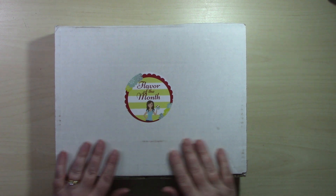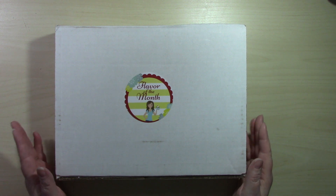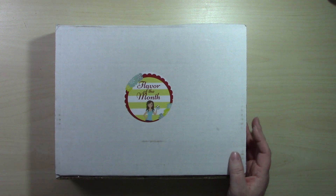Hello everyone and welcome! This is Christine with Powder Crafts, and today I'm here with the unboxing of the Scrapping for Less Flavor of the Month December 2019 card kit. The theme for this month is Sending Love.